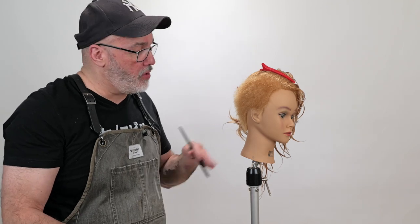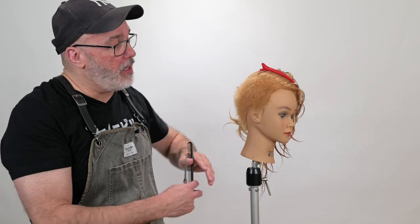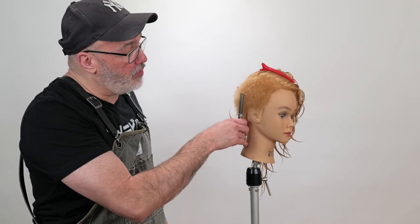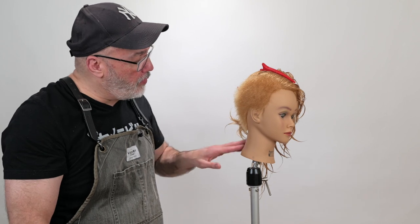You can certainly do this with scissor over comb, clipper over comb, or razor it if you want to leave it longer. You've got a lot of options. I'm going with this short crop but really softly textured kind of look. After I've got this side done, I'm going to go through and do the exact same thing on the other side.